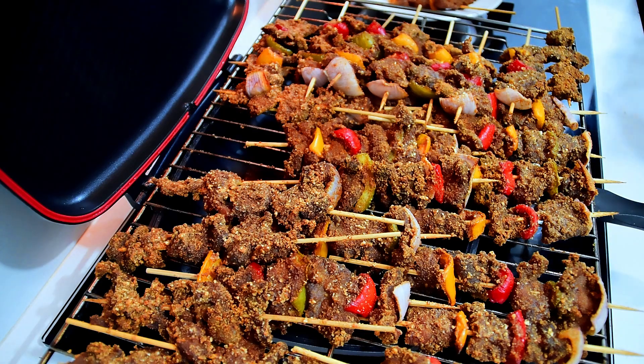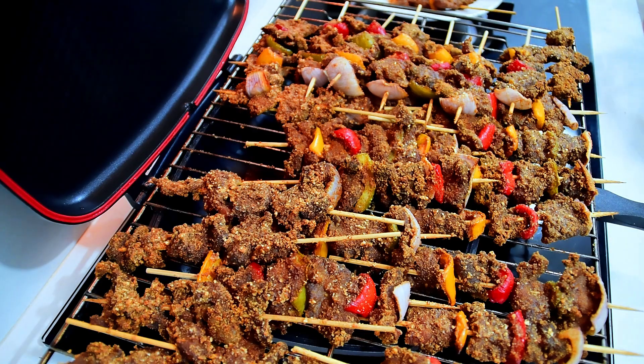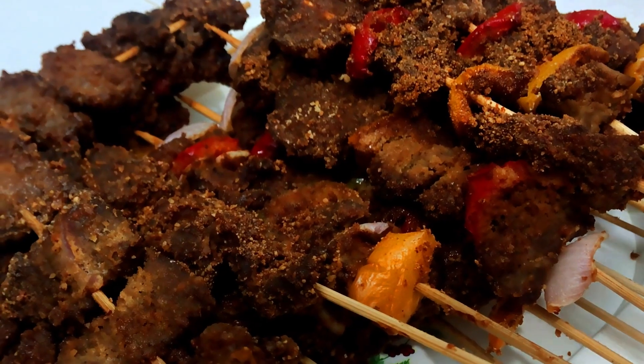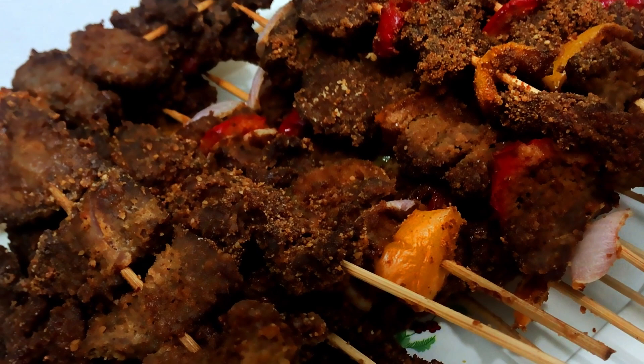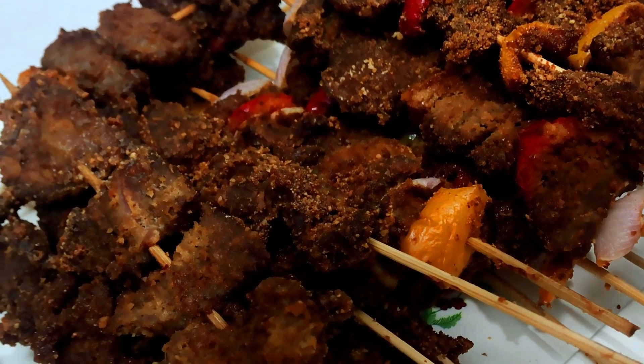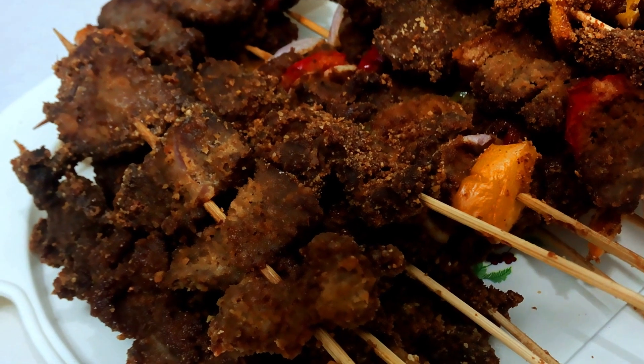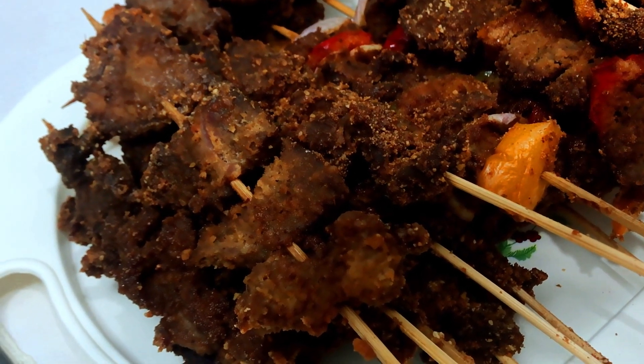Freshly out from the oven, and this one is from the pan — the one we did through the pan. So let me test it. I'll just sprinkle more of the suya spice on it, and that's good. Let's enjoy!